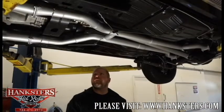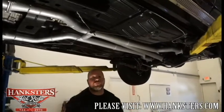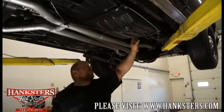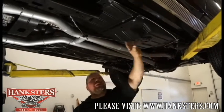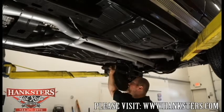Underneath the center of our '72 Nova, we can actually see how nice the floors are on this car. These are the correct stamped steel floor pans. Again, there's no patching, there's no holes here. You can see just how nice and conditioned those are on both sides.